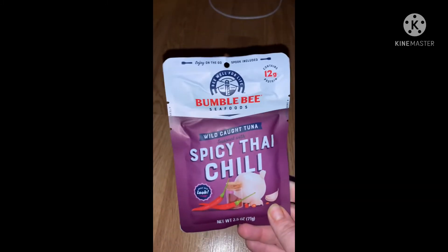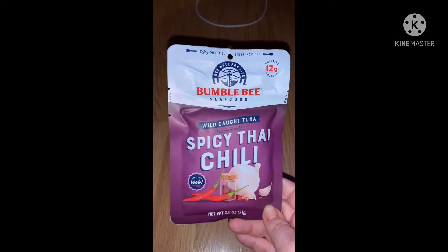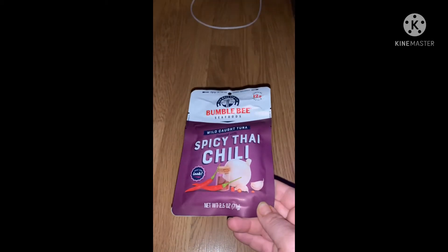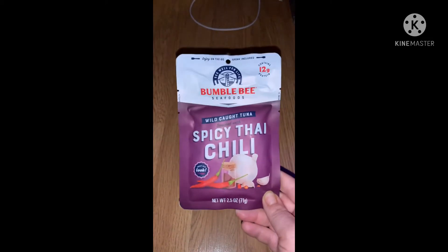I got a bunch of the Bumble Bee wild caught tuna — Spicy Thai Chili — and I got a bunch of these for my daughter and my son so that when he goes to work he can throw one in his lunch box.